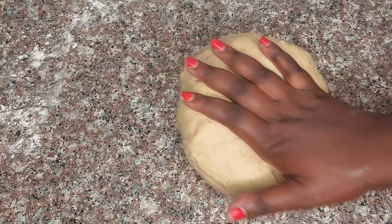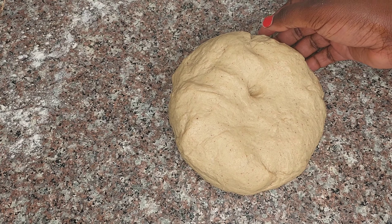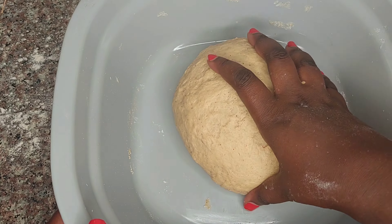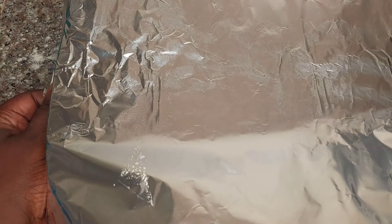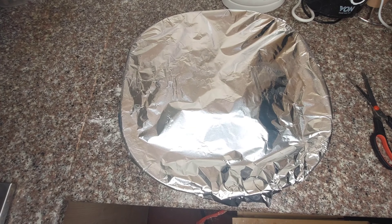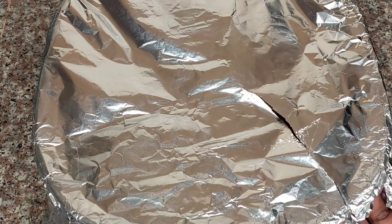To test if the dough is ready, push a finger into it — it should stay and not bounce back. Our dough is ready. Place it in a bowl, cover it with foil, and leave it in a warm place for about an hour so it can rise and double in size.